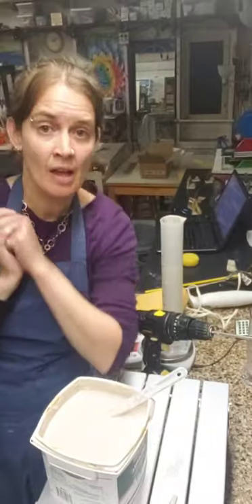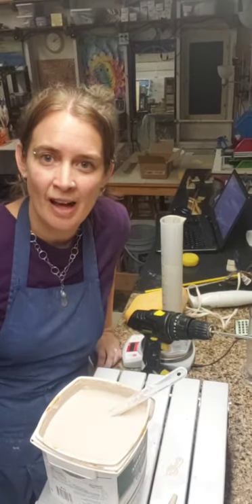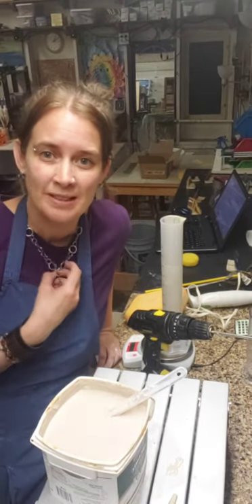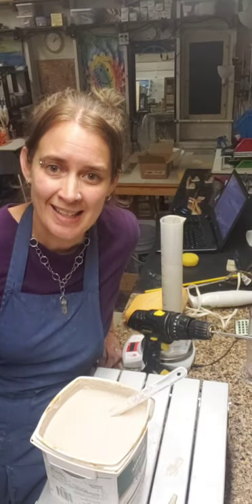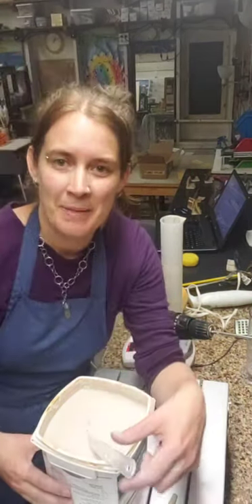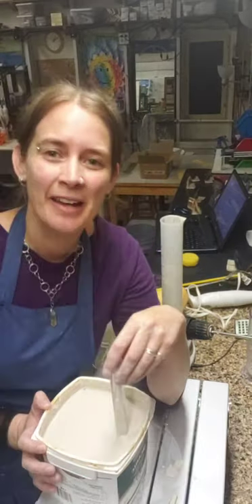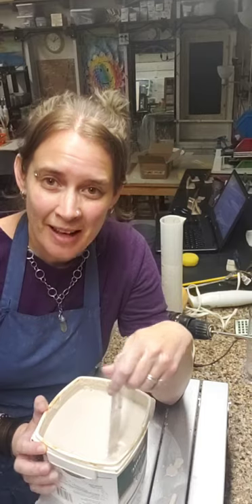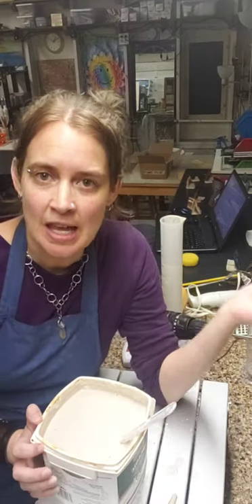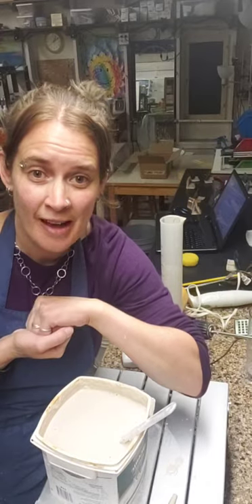That's the end of the demo. Shout out to Clay Week - hopefully you've seen other demonstrations and open studios. Thank you so much for coming, so many of you joined and that makes me super happy. This has been super fun and I hope you have a great weekend. I'll be posting this video everywhere so it will be available to watch later. Have a good day, bye!